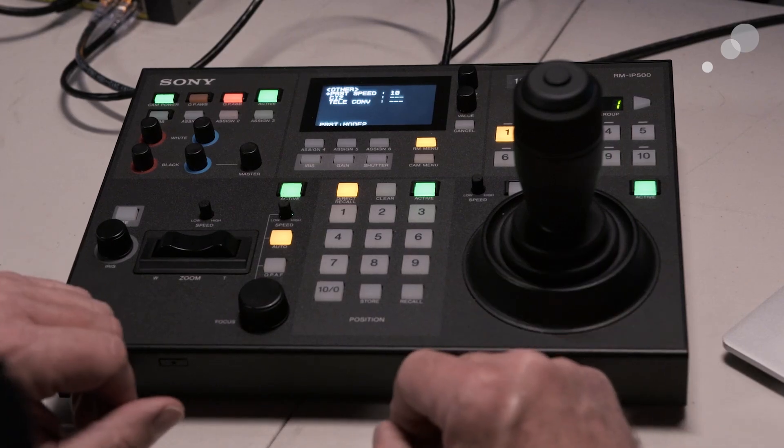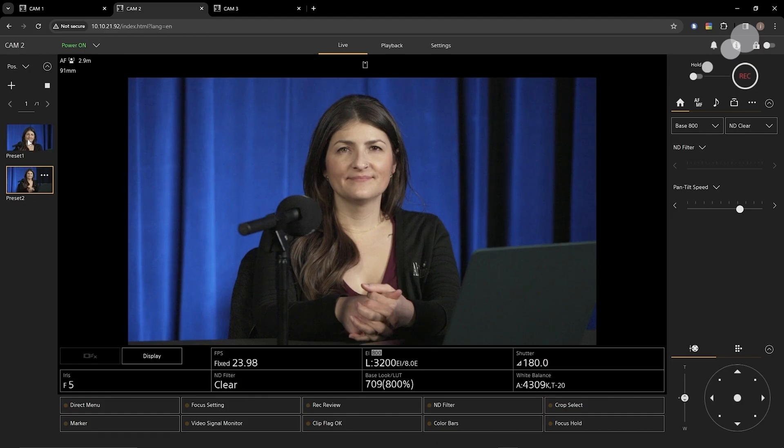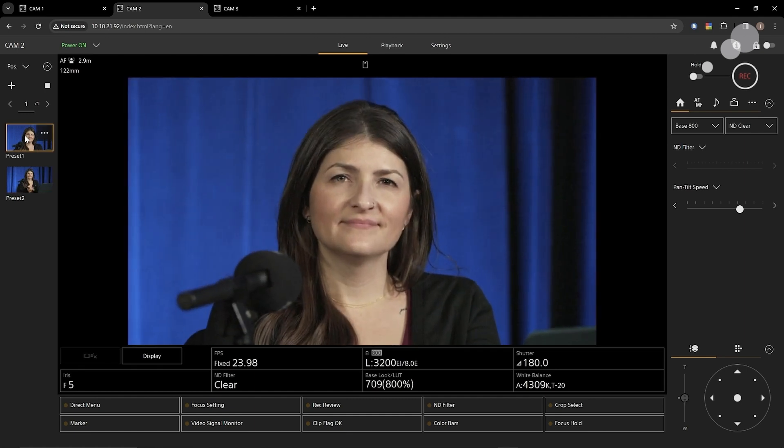Presets are camera and lens settings that can be stored in memory and recalled instantly. This is an incredible time saver and allows operators to accurately reset a camera position. This is especially useful when operators are in charge of several cameras at the same time.